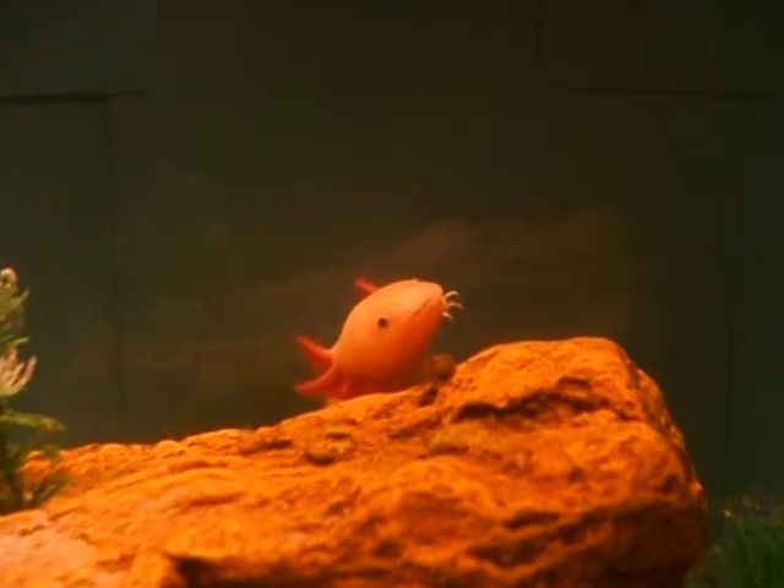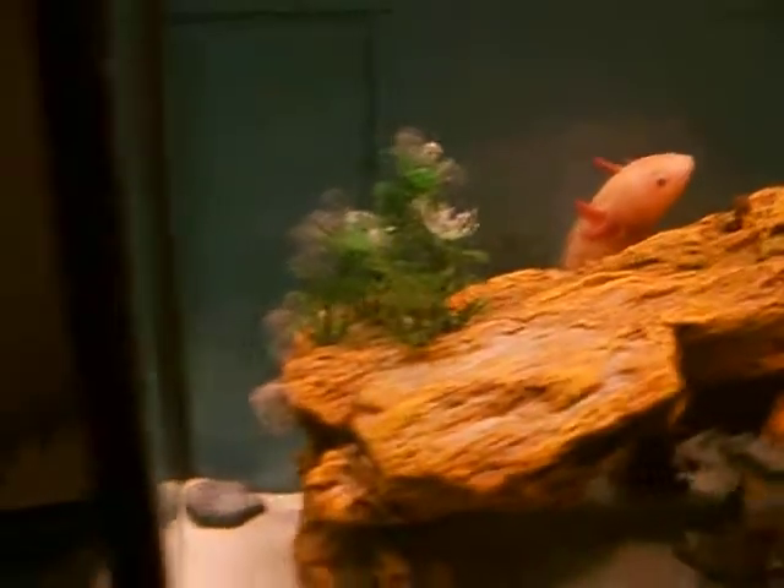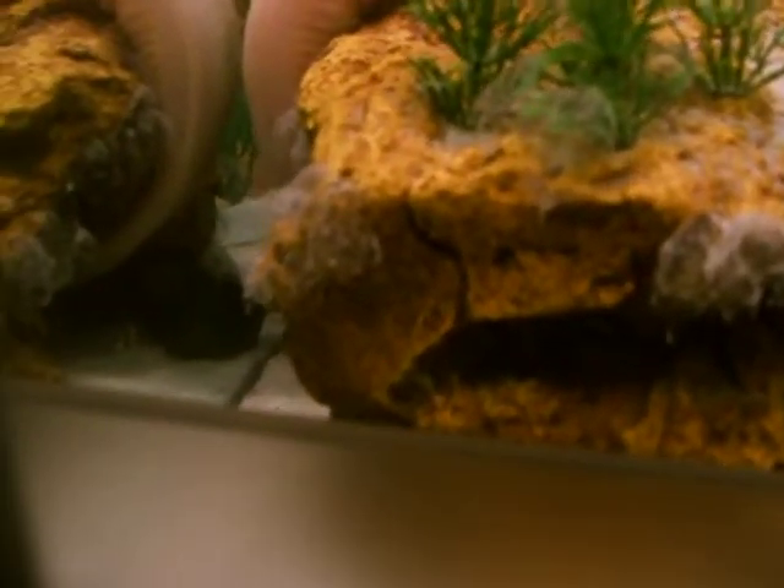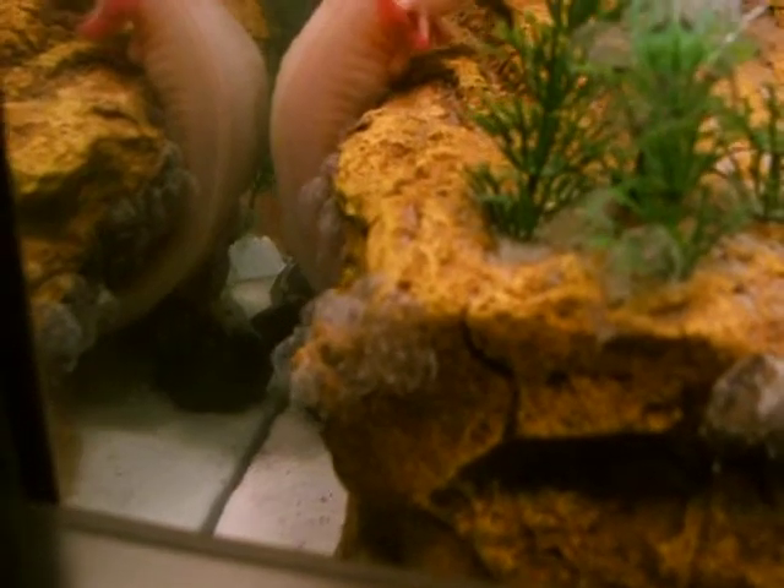And there's the mommy — hi mommy! And she laid a bunch of eggs back here too.